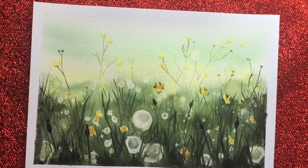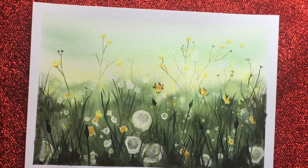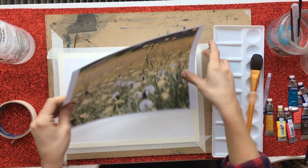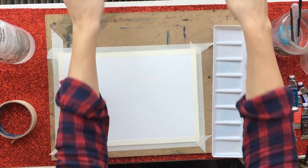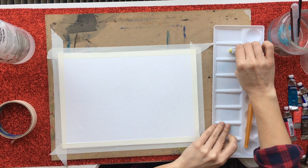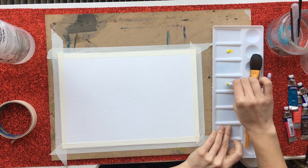Welcome back to another online pie and bell class. This week we're looking at the bleach technique in watercolour. Remember to check my bio for links for my email and telephone number if you would like to come to one of our classes in Leighton Buzzard or Dunstable when they start up again. But for now we're just going to do these online ones.